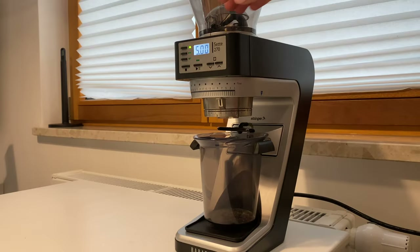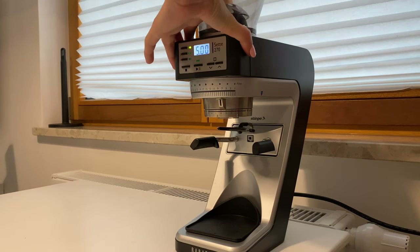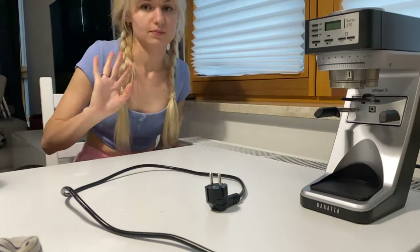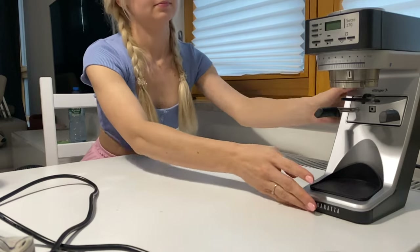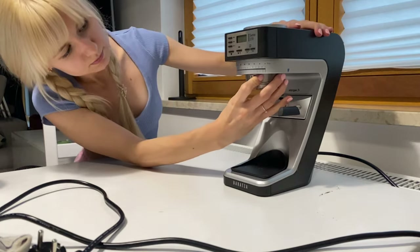The last step is cleaning the grinder. Put one packet of the cleaning tablets into the grinder instead of coffee beans. Now remove the grounds container and clean it with warm soapy water, and clean all the parts with a brush.